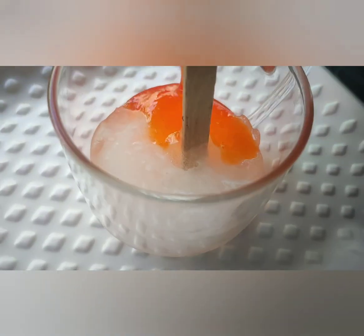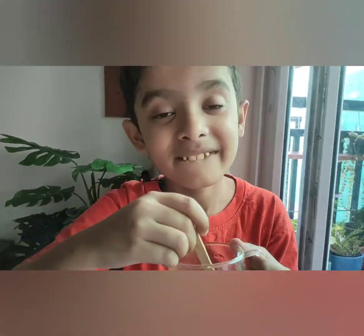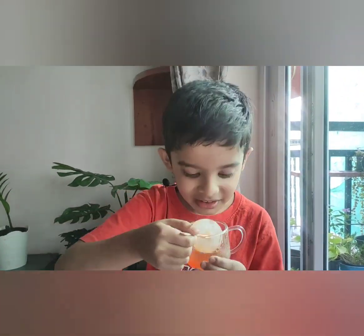Hello friends, do you like chuskis in summer as much as I do but don't get a chance to have it at home whenever you wish? Worry no more — I have a simple recipe which you can try anytime at home.